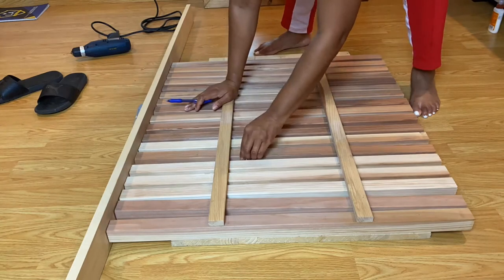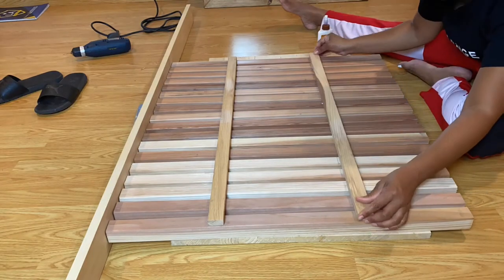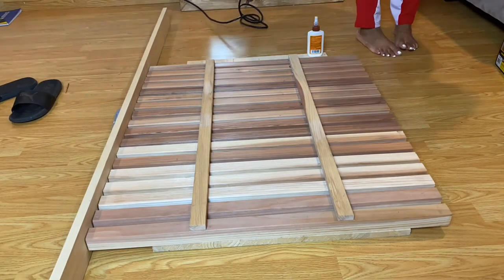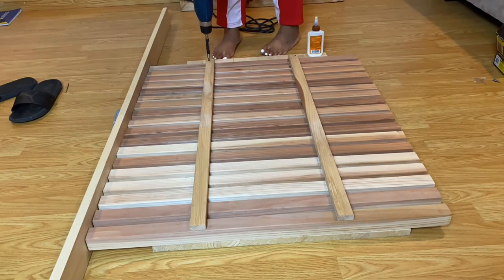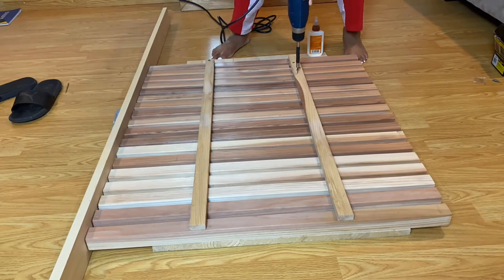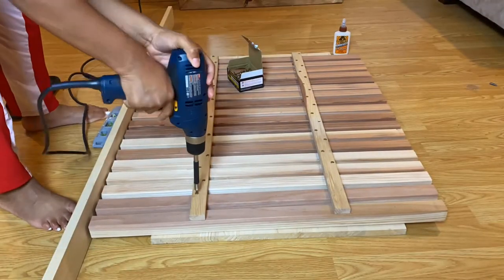Now that the slats are in the appropriate spacing, I used wood glue to secure the one-by-twos to the slats, let that dry for about 30 minutes, then drilled a couple of pilot holes in a zigzag pattern so I would not split the wood. From there I secured the slats to the one-by-two in that same zigzag pattern — and that's basically it.